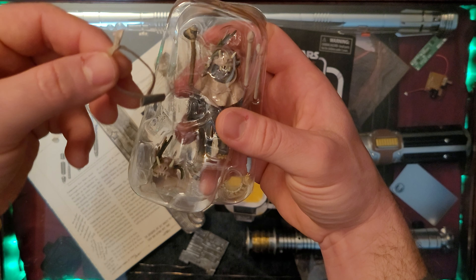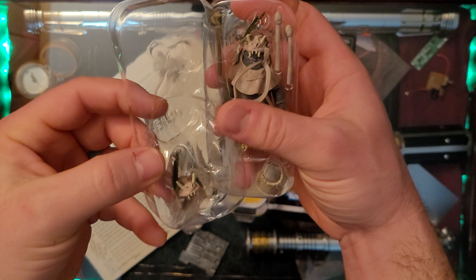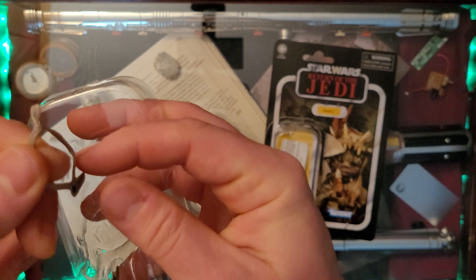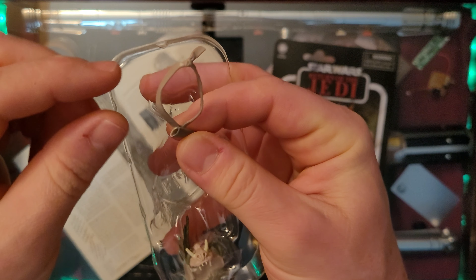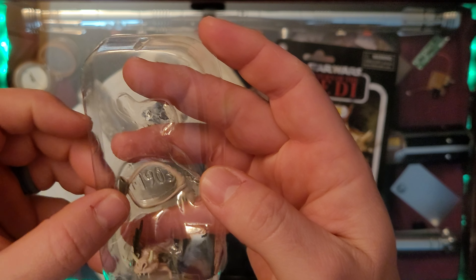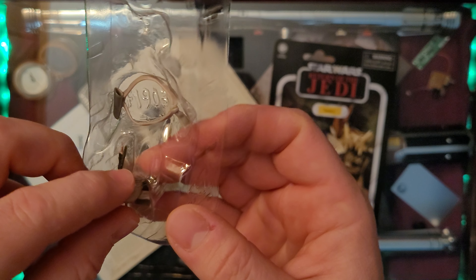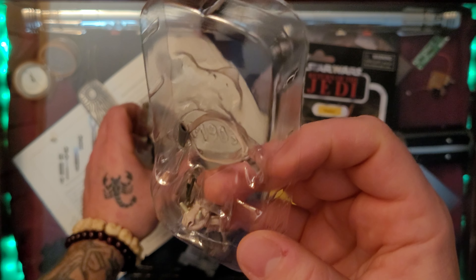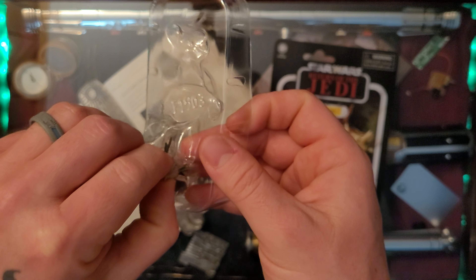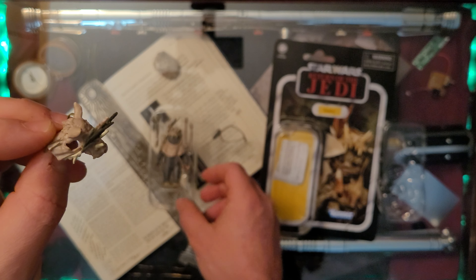It looks like some kind of bandolier or a quiver for arrows, and some kind of a different helmet. Let's put everything down and check out exactly what we have. I'm going to call this a quiver for arrows, even though I don't see a bow. Maybe I'm just missing the bow altogether - wouldn't that be something.